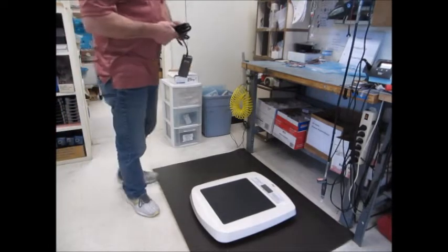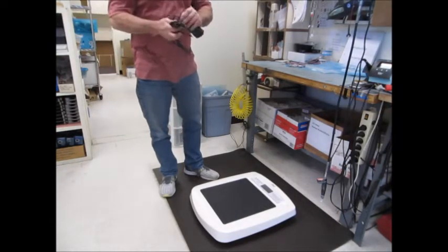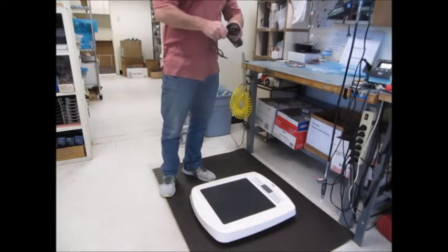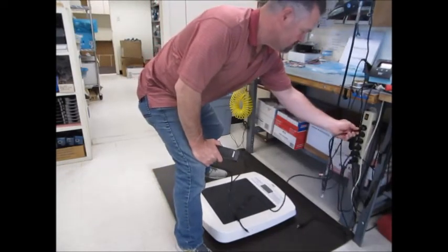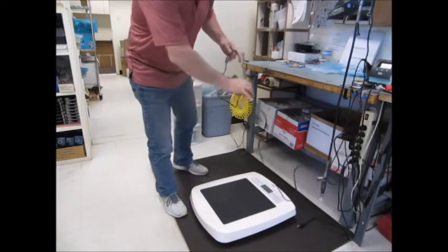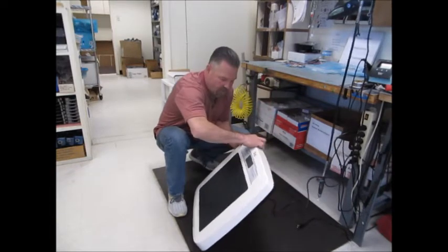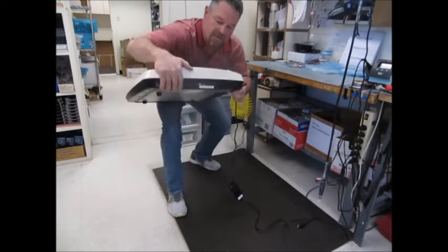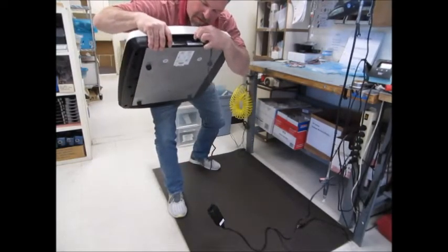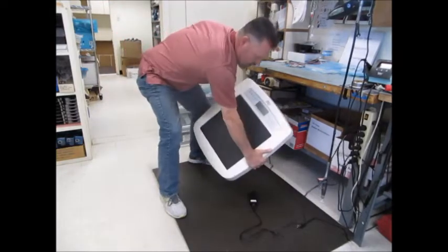First thing will be to plug power in, and that's done with these two pieces. Then to plug power into the unit, which is located right here on the back panel. So we'll plug this unit in — right there. Here's our on/off switch. Power indicator light is on.